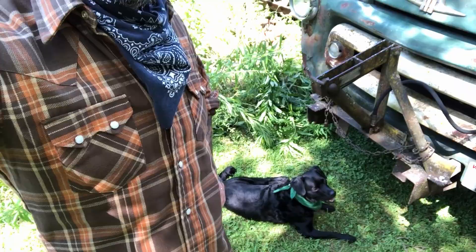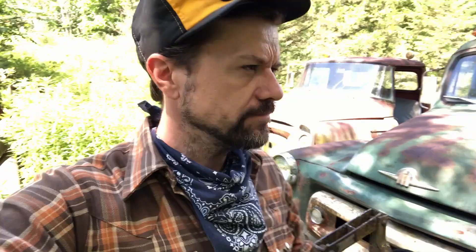In the earlier videos you saw Lucille — this is BB King. He's a good boy. Anyway, if y'all have any questions, comments, or stuff you want to see me work on with these trucks, feel free to leave them in the comments. I guess it's time to get to work.